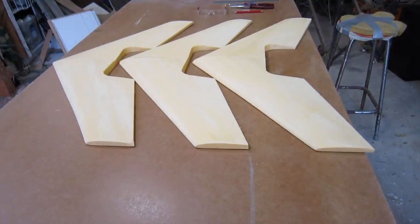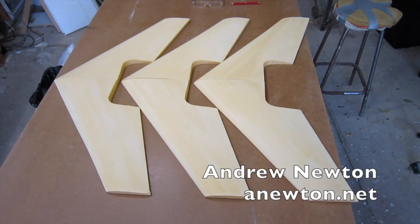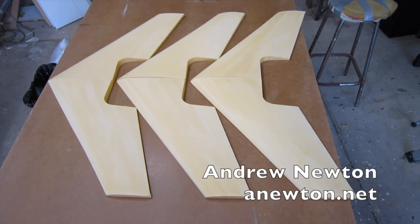There we go — three new mini arrow wings ready to get built up by my buddies so we can have some more combat.